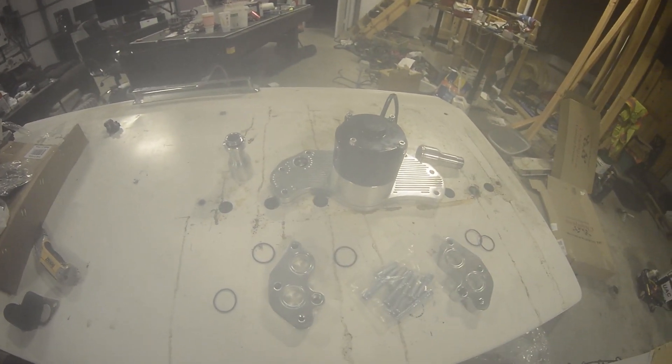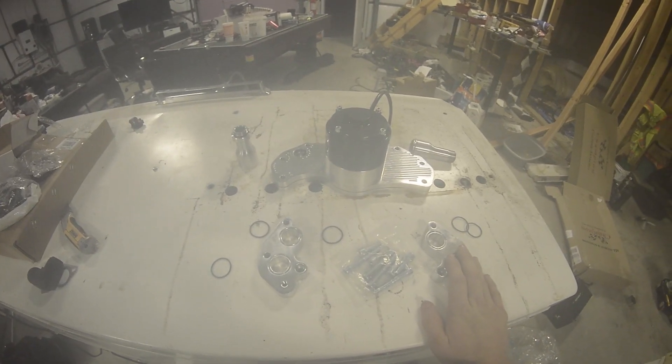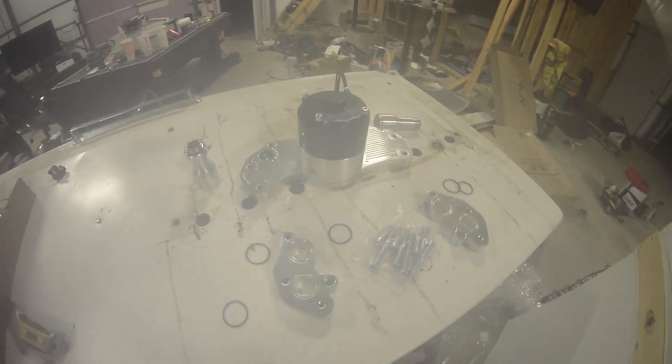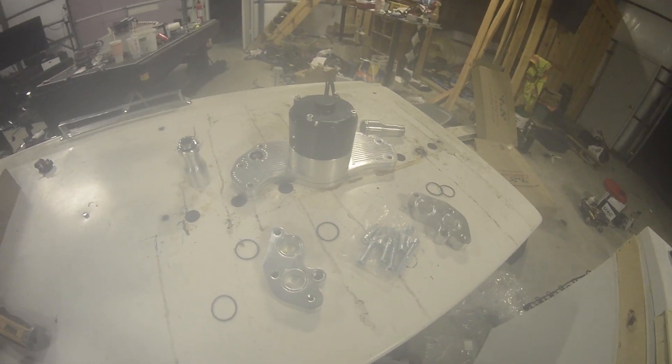The price on this you pretty much can't beat. So if you're willing to deal with some of these minor issues, pick up this water pump. But if you want a more plug-and-play setup, you're going to have to pay a little more money for that.